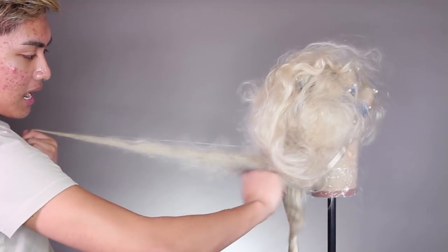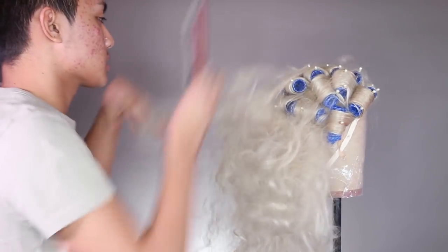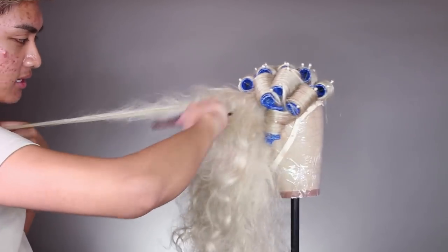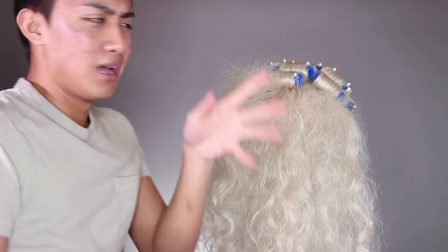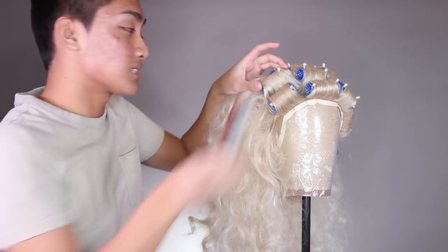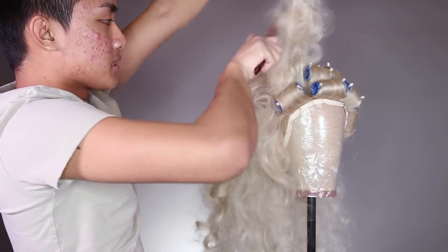You'll notice my brush is only at the roots and my other hand is holding the end of the hair — that's because I want to preserve the length. I don't want to push all the hair into the roots. Now that I've teased those sections, I'm going to take down more rollers and tease those as I go along. I see a lot of people who tease in the mirror right before going out, but I find it makes a real difference to just take your time on a wig stand, section by section. That way you're really taking advantage of each and every strand of hair in the wig.